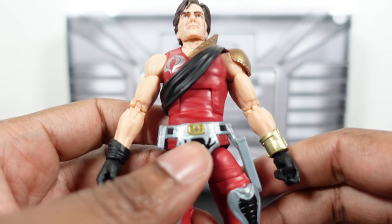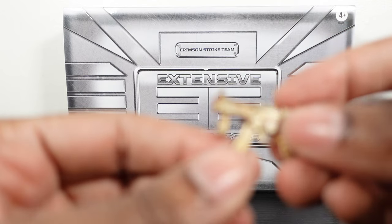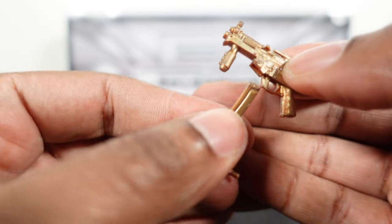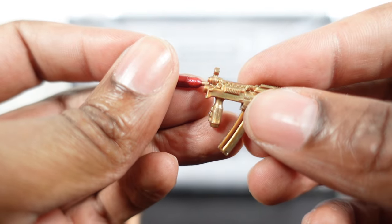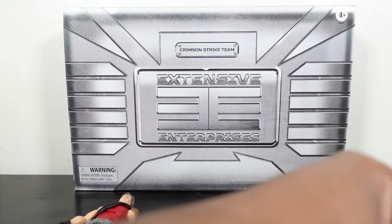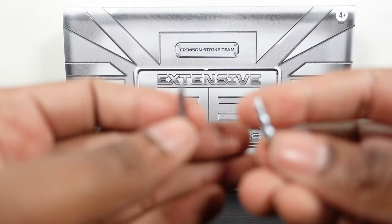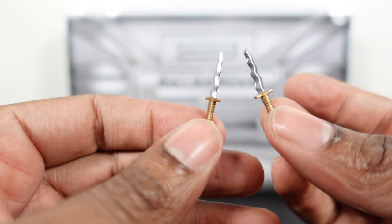Both twins come with the same accessories, so I'll go over one set: a submachine gun with a detachable clip, a crimson suppressor or silencer that pops right in, and two knives. The silver paint on the knives and accessories is really popping off well.